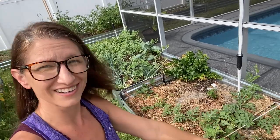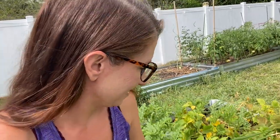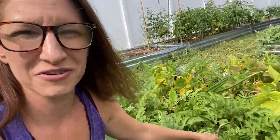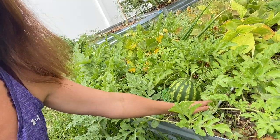These first couple beds are looking a little sparse, but this one is filling in really nicely. This is where I'm housing all my watermelons, and I got my first watermelon. I can't remember exactly which variety this one is, but it got pollinated all on its own. I have been hand pollinating a lot of my cucumbers, squashes, and watermelons, but this guy got pollinated by the bees. So I think it's safe to say I don't have to hand pollinate anymore.